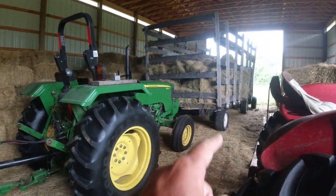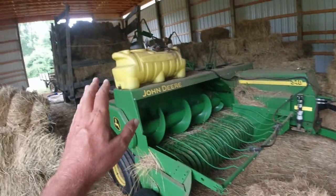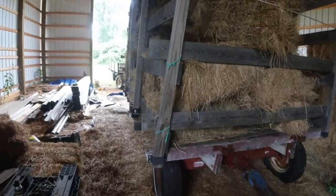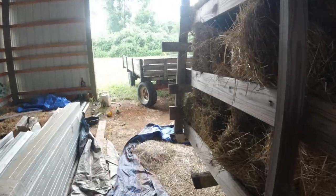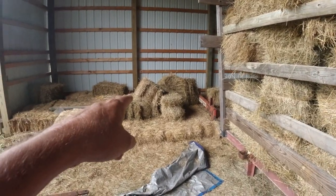We already had that wagon in here. I drove the tractor and the baler and the wagon into the barn. Then we had a few bales on this wagon right here — my P. Buckley Moss wagon.